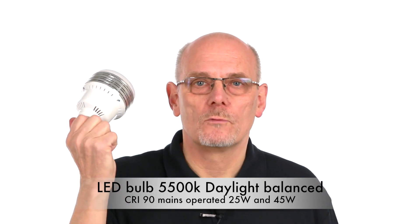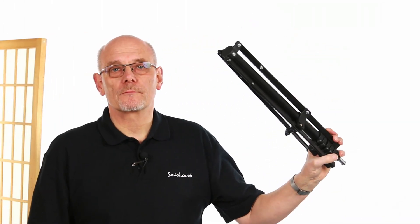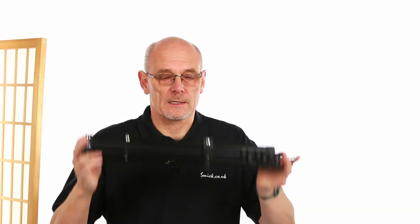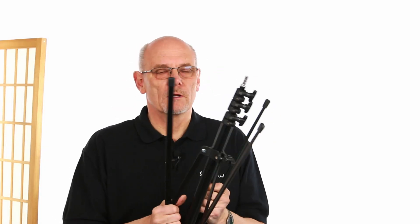These LED bulbs really punch out a lot of light. You can get a kit with a light stand which folds down very small and goes up to two meters, or you can choose the air cushion light stand which goes up to three meters. So there's a lot of versatility.